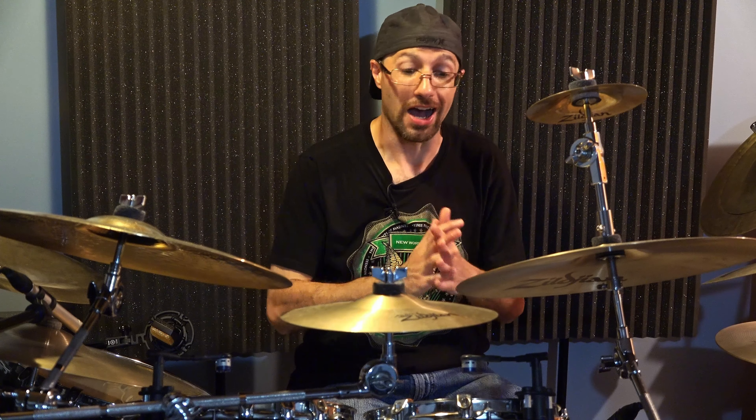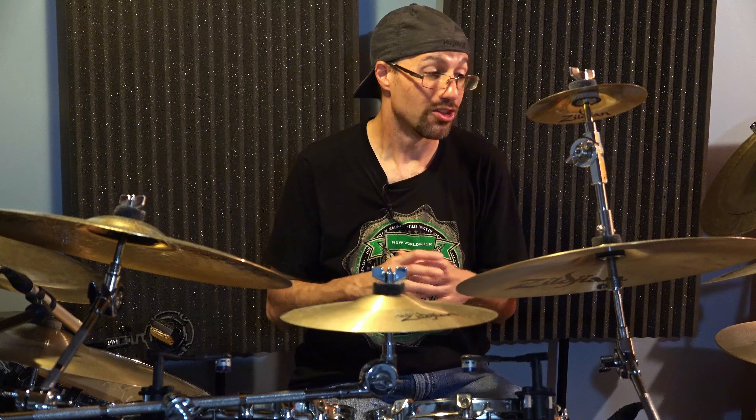Hey guys. So as of when I'm tracking this, I had just finished recording drums for the latest Three Points of Madness album. I used this massive 18 microphone setup. There's a lot here that I could talk about, but what I really wanted to discuss today was mid-side room micing.